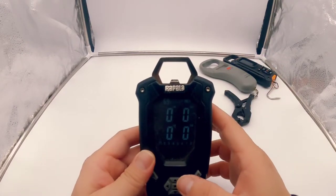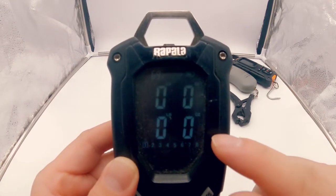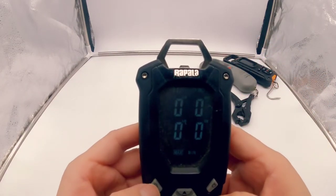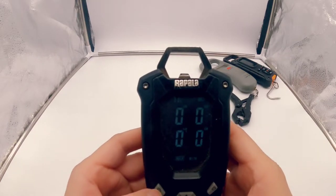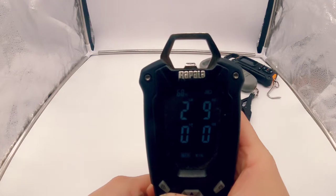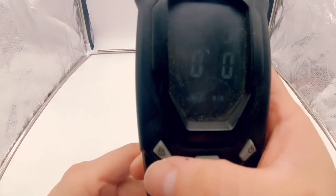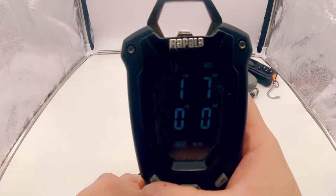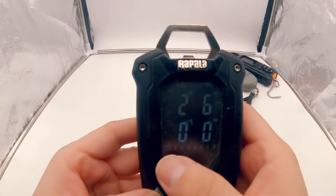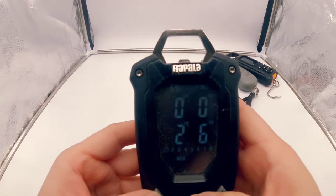One of the nice features is that you can actually store your weights in memory slots on the bottom — there are eight slots, useful if you want to weigh your best five fish. It doesn't have an automatic weight taker, so you have to press this lock button on the left to take the weight. Once it starts blinking, you can set it to any of these memory slots. We'll go ahead and set it to one — and now it's set.